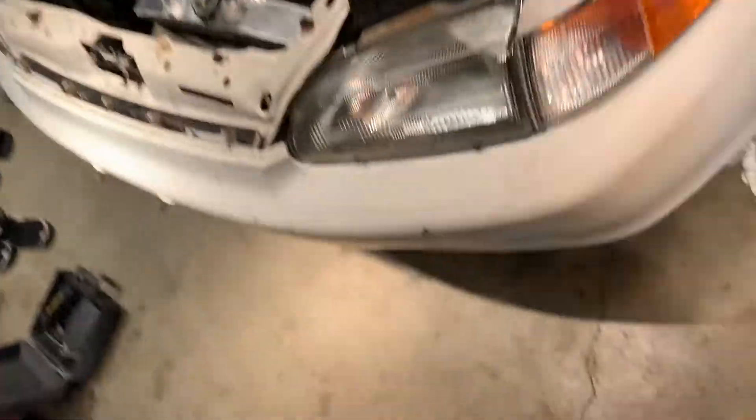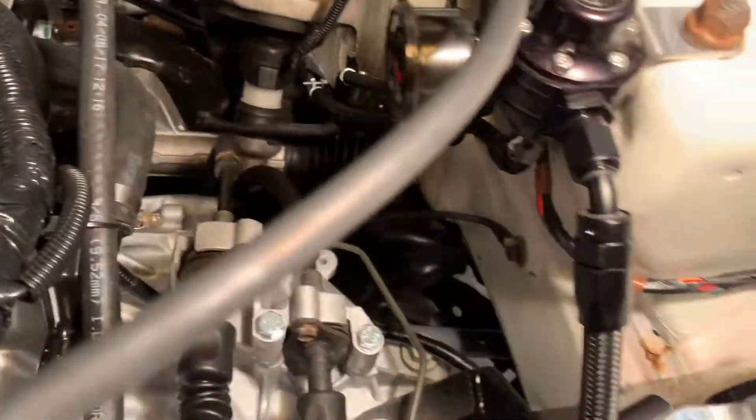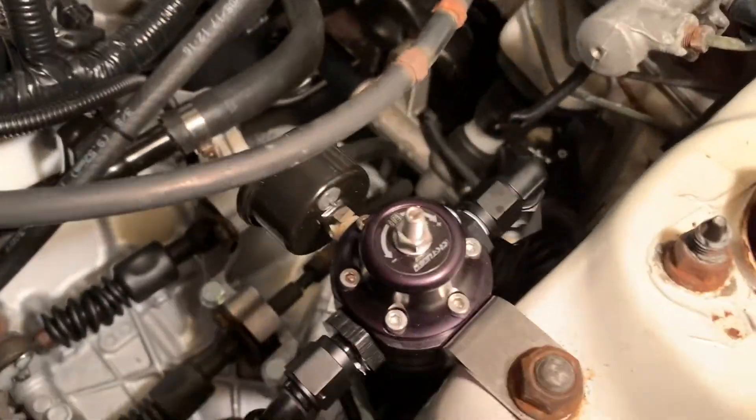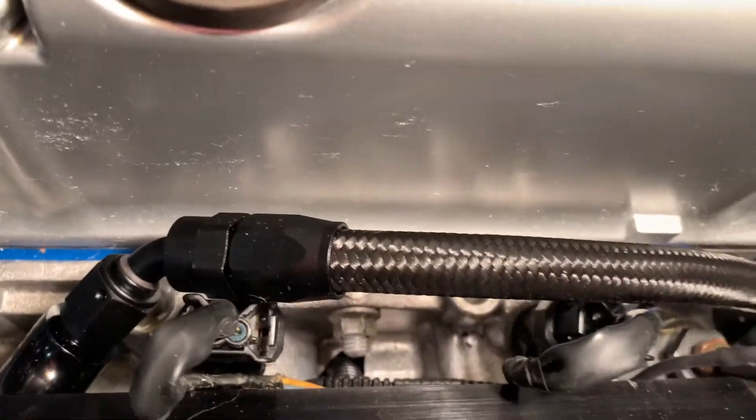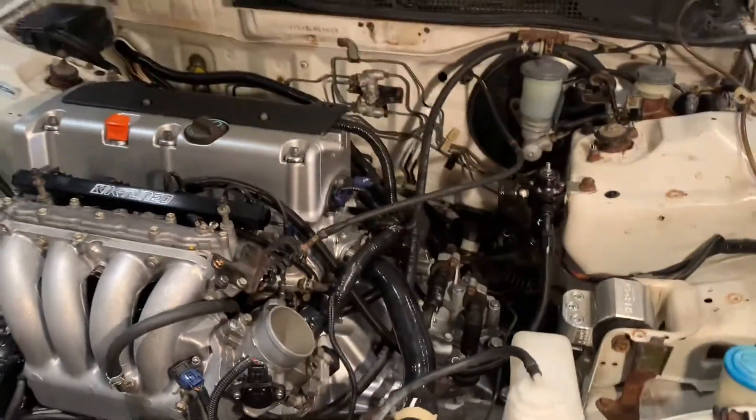I did hear the fuel pump run so let me get a light and make sure we don't have any fuel leaking down here. Yeah it looks good - I don't see anything down there, all this looks good. The fuel pump did prime like I said, so yeah everything looks good. Let me go back in and load the tune.